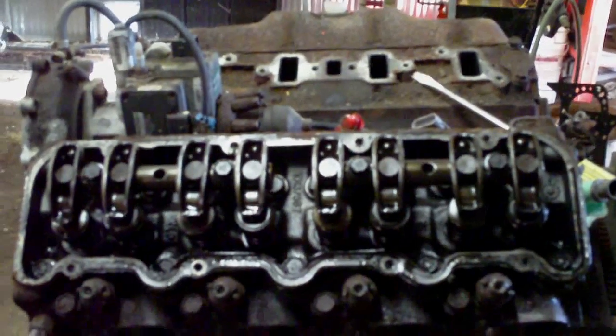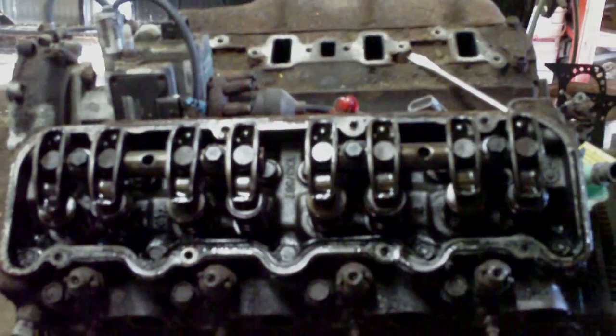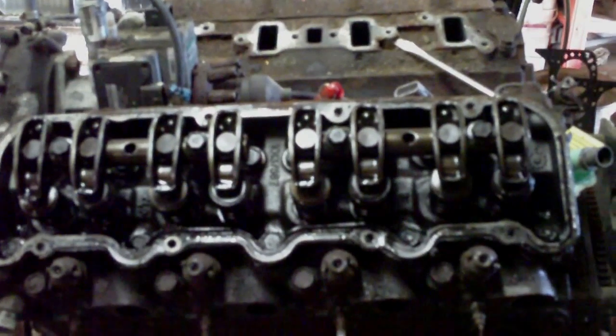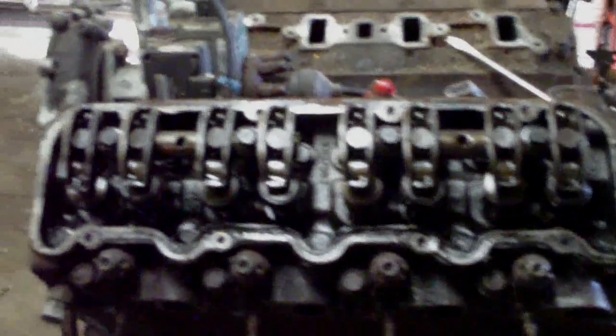I'm back looking at the 6.5 diesel here. I pulled the driver's side valve cover off and it actually looks pretty good. There's not a hell of a lot of sludge in here — it doesn't look like there's really any. It just looks like thick oil. You look on the inside of the valve cover and there's just some discoloration from old oil, but it's not gooped up. There's not really anything to clean out of here.